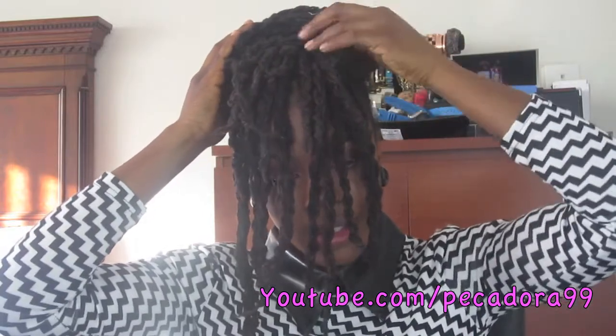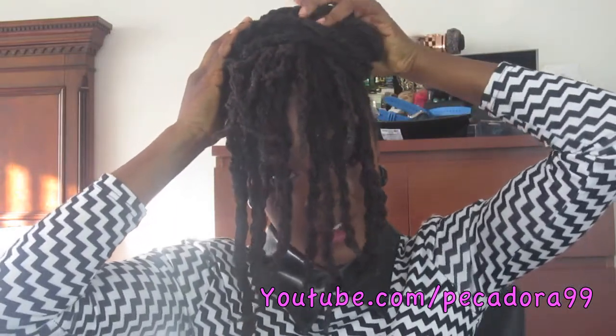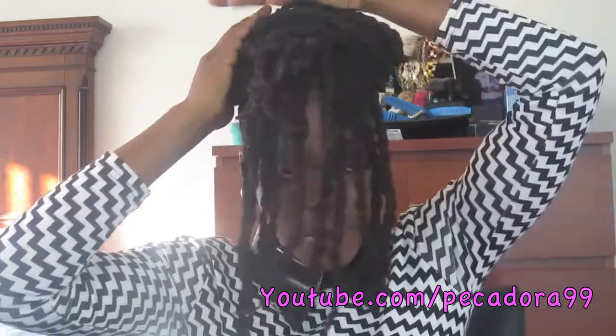Don't worry if they're falling — we are going to fix them at the end. What you're going to do next is take the hair that you have at the front and just wrap them around the base and tuck them at the back.